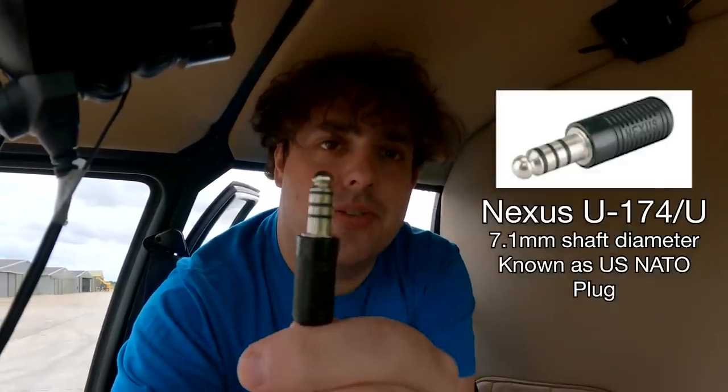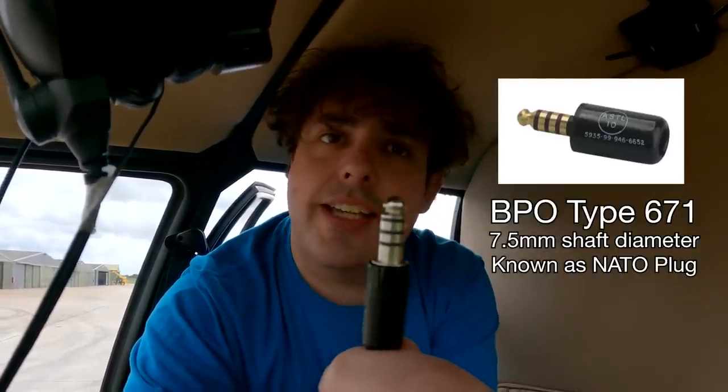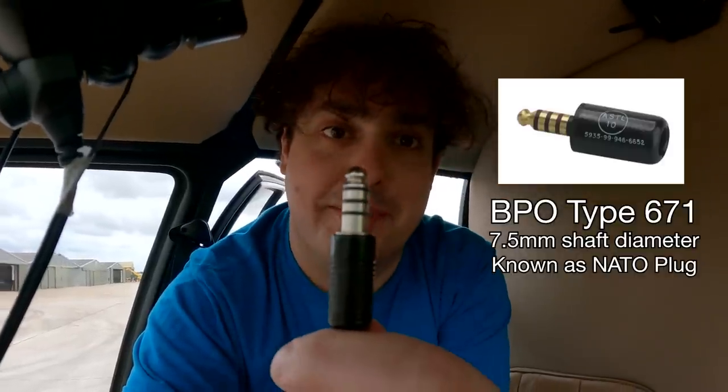This is a Robinson R-44 helicopter and this uses the Nexus plug, also known as the US NATO plug, which is very similar to the UK NATO but different enough for it not to be compatible.